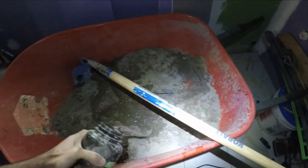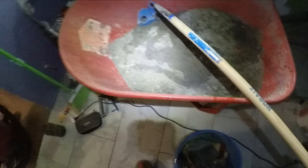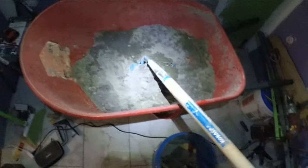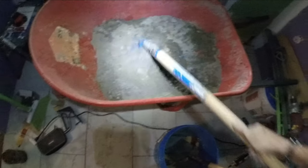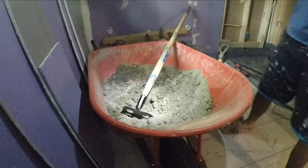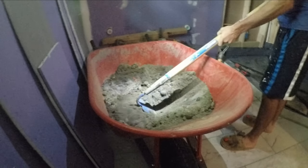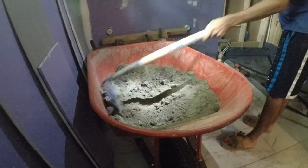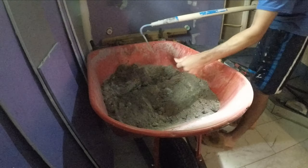I'm going to mix some more water in here with my mixture of Portland cement and sand and just work it in until I get that consistency. It's kind of hard to do with one hand. I don't want to add too much water at once because I really want to be in control of that consistency. It's still powdery right now so I'm going to have to add more water.